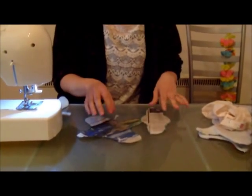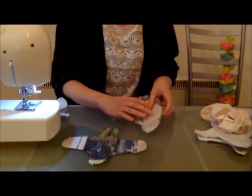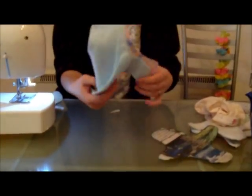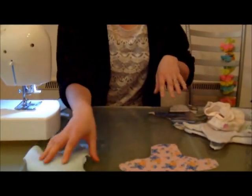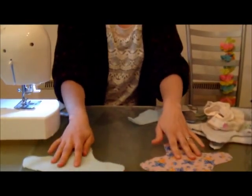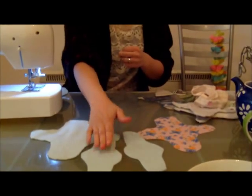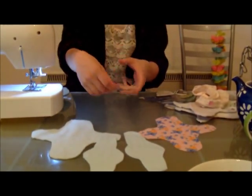To make this pad, use the pattern at the back of the iRise resource. You need to cut out the cross shape and the oval shape. Using these, you need a cross-shaped piece of cotton, a cross-shaped piece of fleece, and two round fleece shapes. You can have more of these if you want a higher level of absorbency. And then you need a layer of plastic.